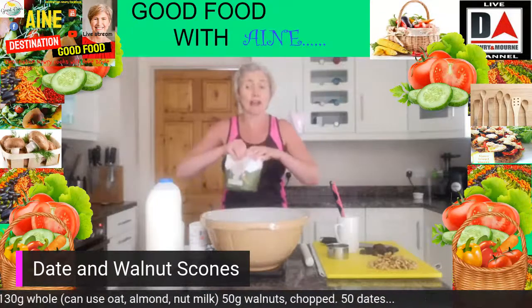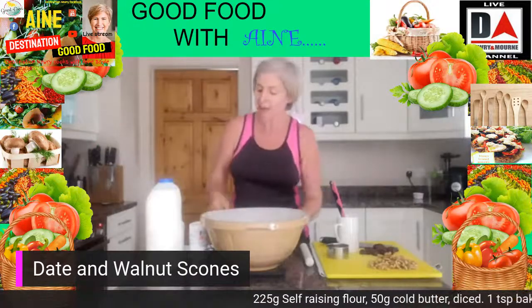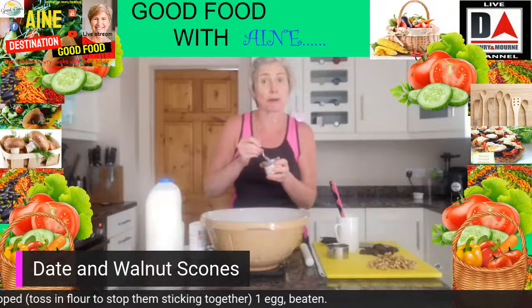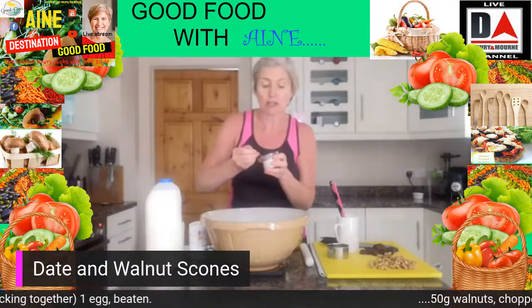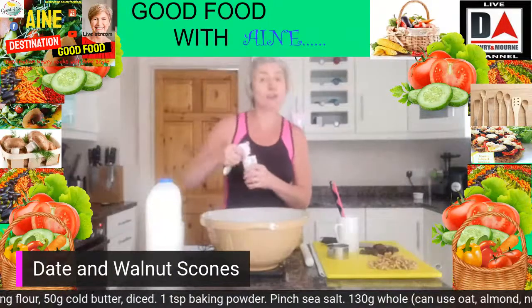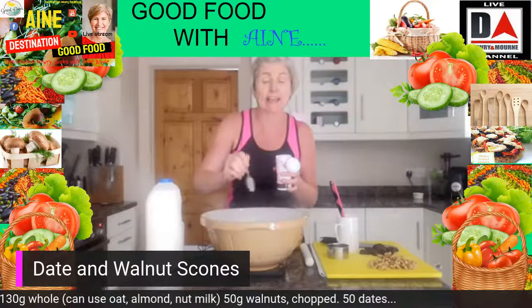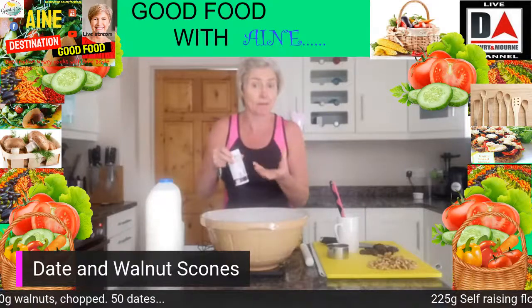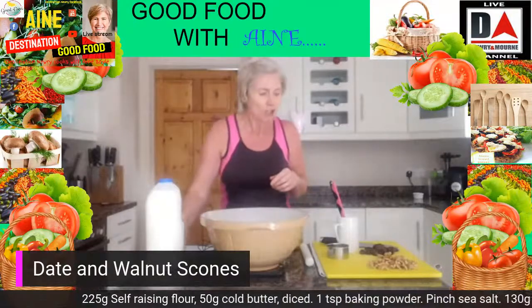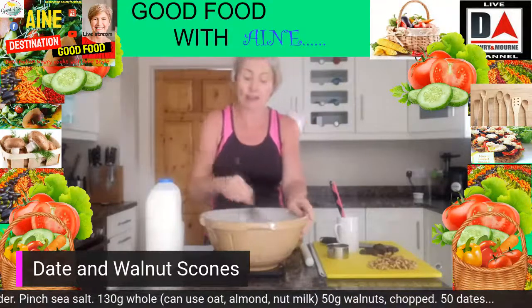I'll also try a few gluten-free recipes, but today I'm going to go standard normal scones to make it easier. Into the flour we're going to add about half a teaspoon of salt — I'm just using my pink Himalayan salt as usual for a little bit of flavour. Then we're going to add one teaspoon of baking powder, which is going to be the rising agent alongside the self-raising flour to get everything moving in the oven and make sure your scones are nice and risen and puffed up.